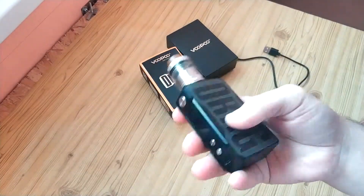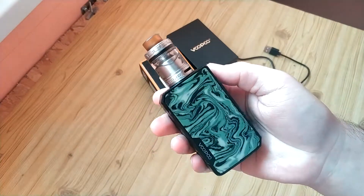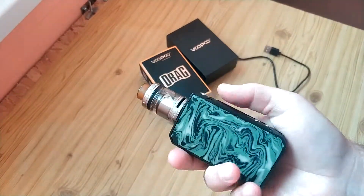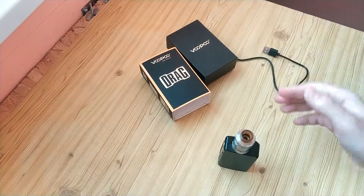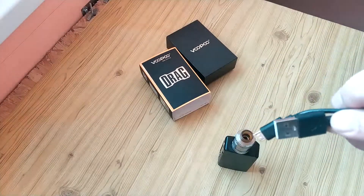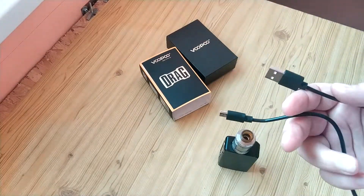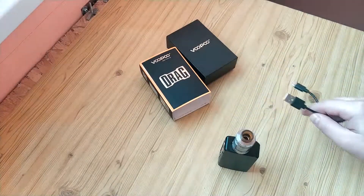What I can say — if you are trying to find a device with a built-in battery, Wupu is a famous brand, exactly a box mod maker. I think it will be fine in a month, six months. But at the start, just like in my case, you should have one more micro USB cable ready.